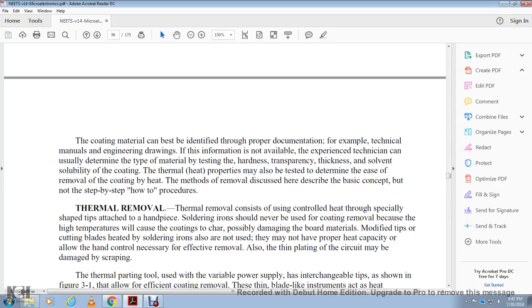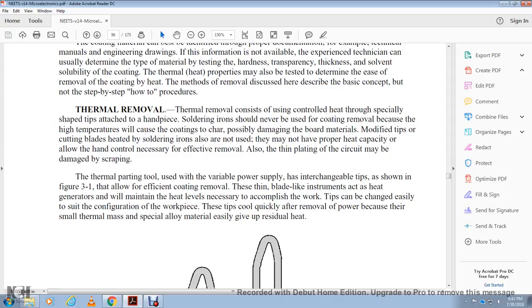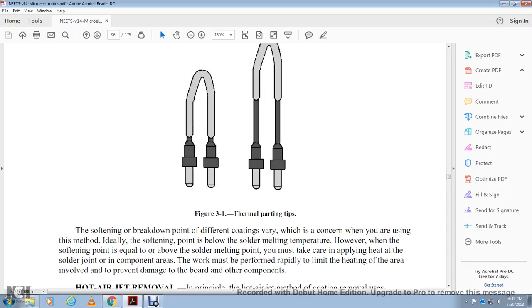Thermal parting tools have variable power and interchangeable tips as shown in figure 3-1, allowing precision coating removal. Unlike conventional instruments, heat is regenerated to maintain the necessary level to accomplish the work. The tips change easily for the specific configuration needed. The tips cool quickly after power is removed because of their small thermal mass and special alloy material that easily releases residual heat. The thermal parting tip softens and breaks down different coating barriers. When softening is below the melting temperature, care must be taken when the temperature is at or above the melting point. Work must be performed rapidly to limit heating of the area and prevent damage to the board or other components.